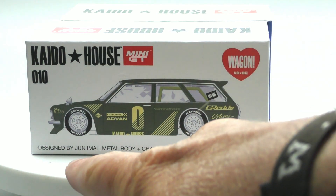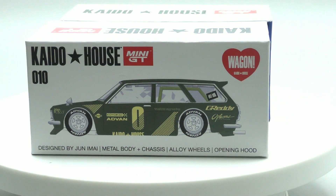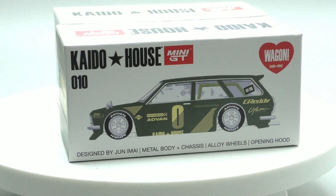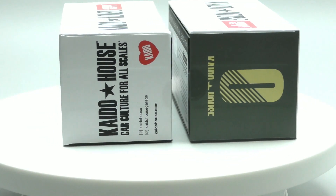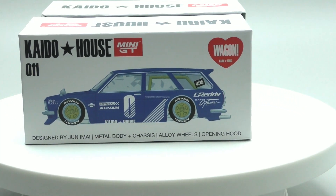We've got this one designed by Junami — it's all metal, alloy wheels, opening hood. These are really, really nice. This is going to be similar to the Hot Wheels version, but there are some differences. Number one, the quality of this one is way higher — they definitely put a lot of love, time, and effort into doing these right. We've got two versions here. That's the green version, which is actually modeled after his own ride, and then we've got a blue one too.